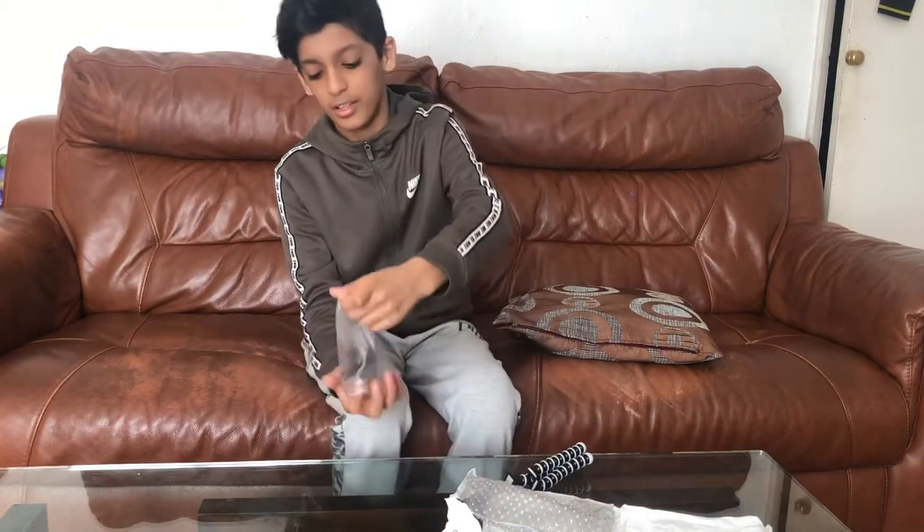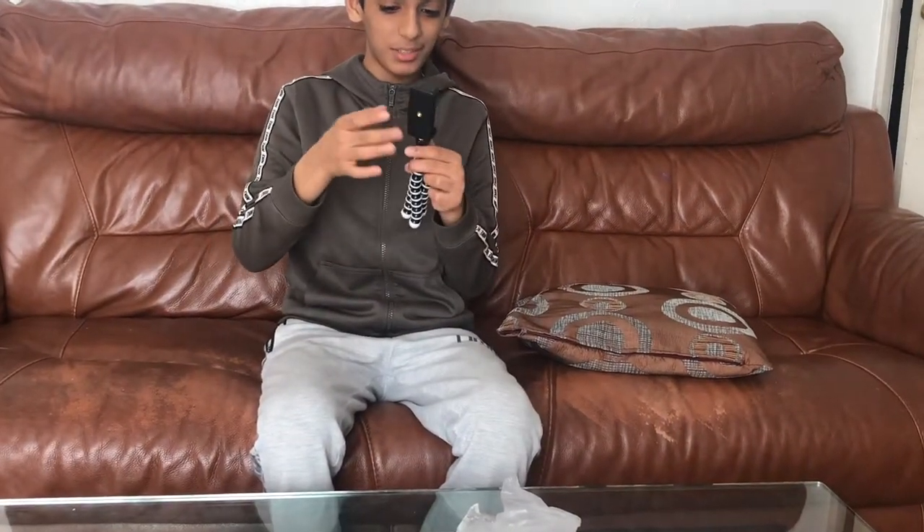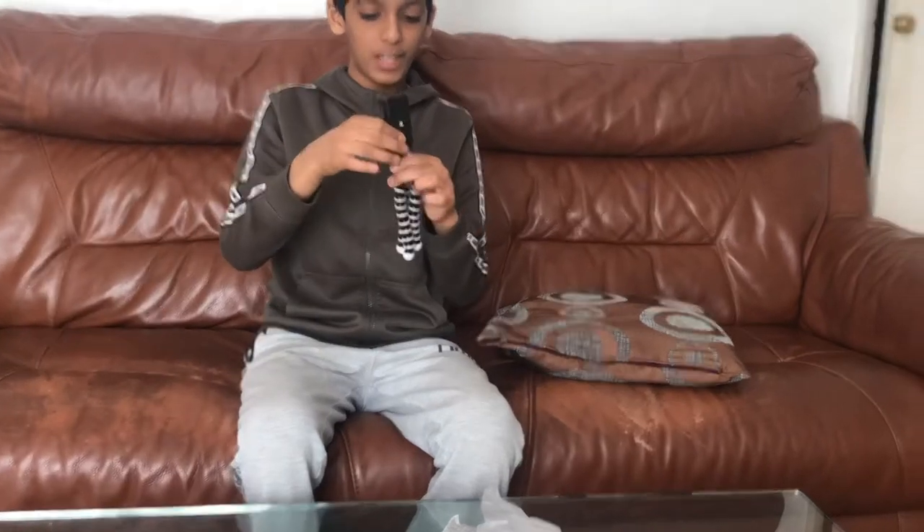This is a different one — you can mount from the bottom or the side, so you can put tablets or iPads on it. The grip on this is very good, I'm telling you guys.